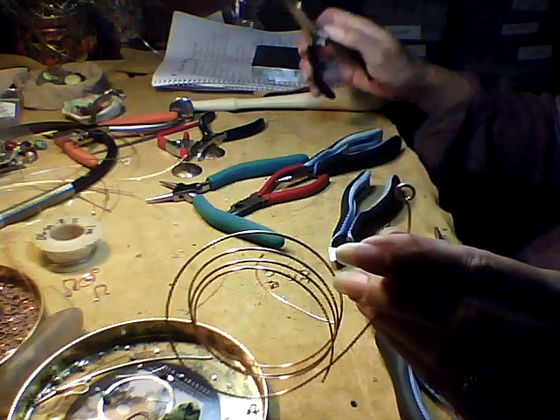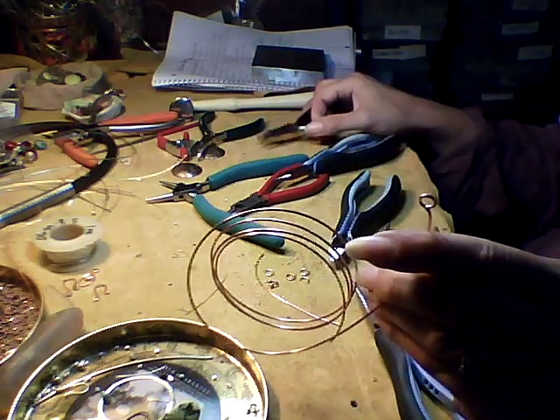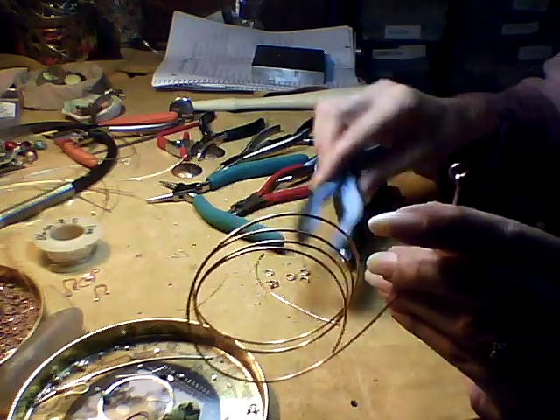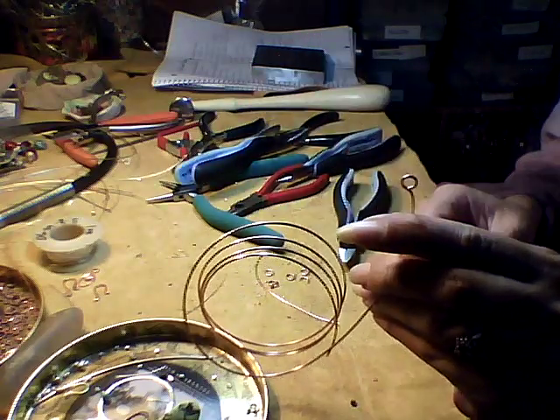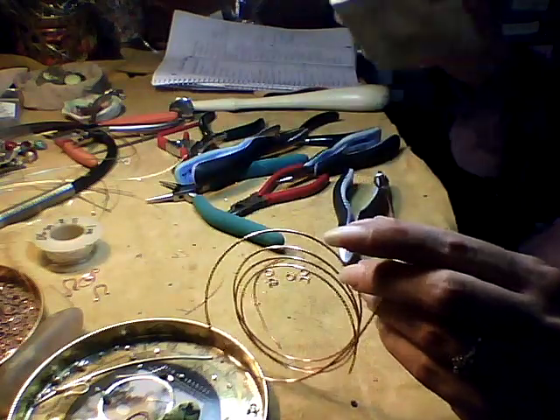Now, whether this will hold or not is determined by how thick the wire is, how hard the wire is, and how big the circumference or diameter of the loop is. If you don't think it's going to hold your jewelry, then you can harden it.